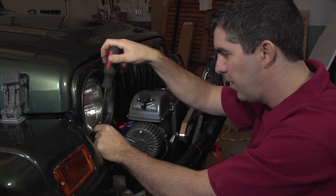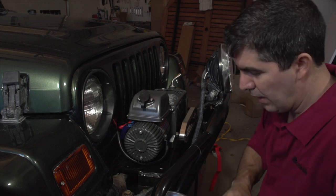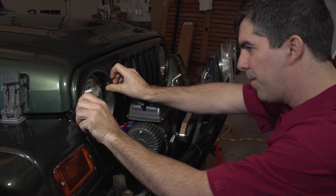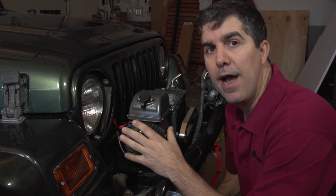We're taking out the third screw, and then all you have to do is pop off the trim ring. There you go — you're at the retaining ring now.